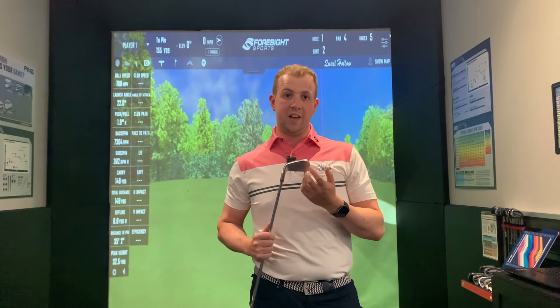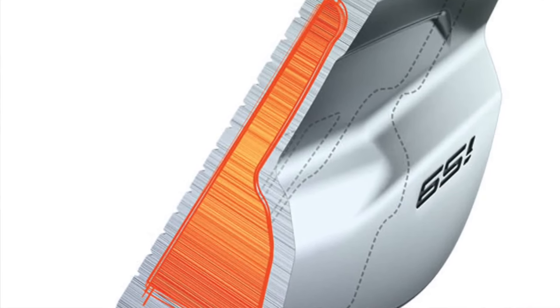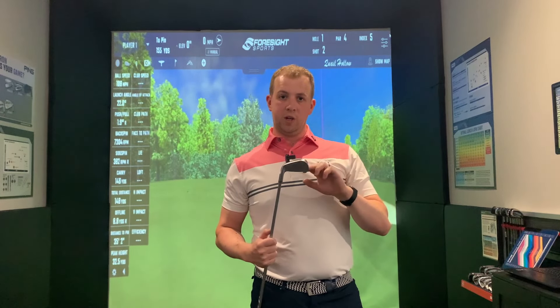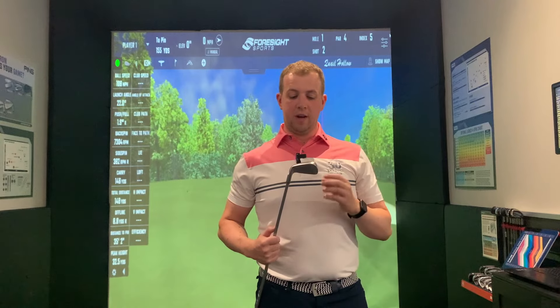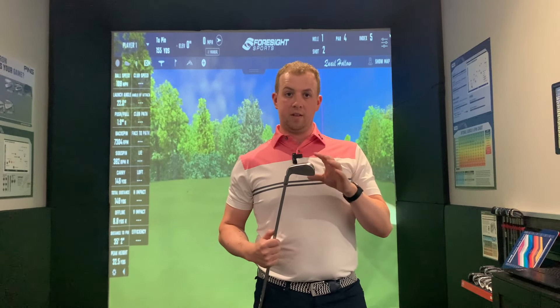And number three is the actual revolutionary part, and that is the core inside the club behind the club face, called the alumina core, which is basically an aluminium insert. They have designed it specifically to take 30% of the weight away from the mass of the club head, which means they can position it more cleverly in other parts of the club head to give the club an extremely high MOI, making it a lot more forgiving. That's why even in a club this size and package, they can create as much forgiveness as the i210.